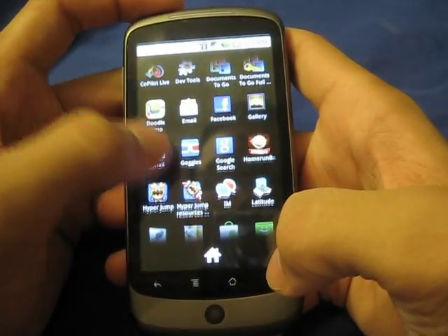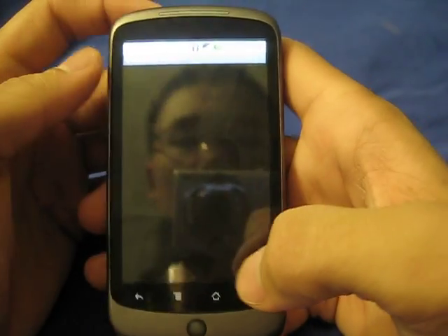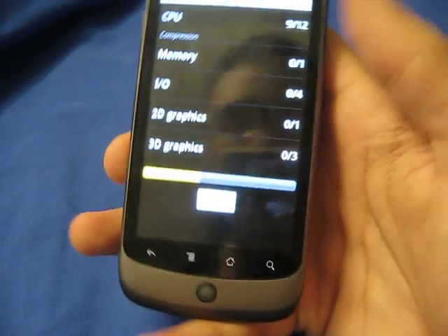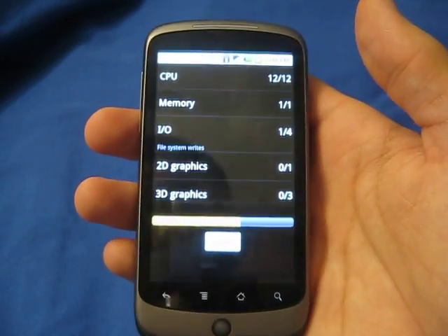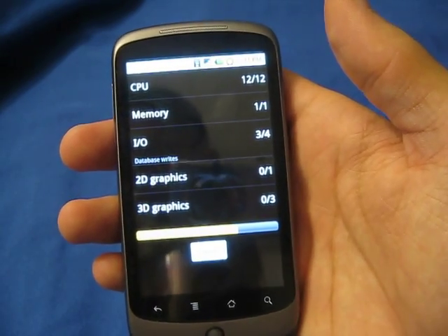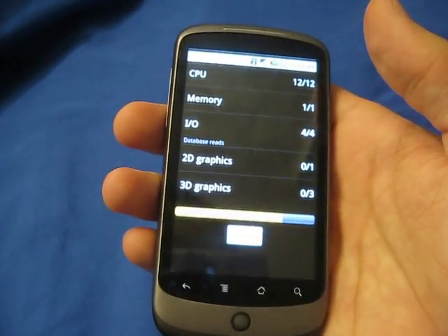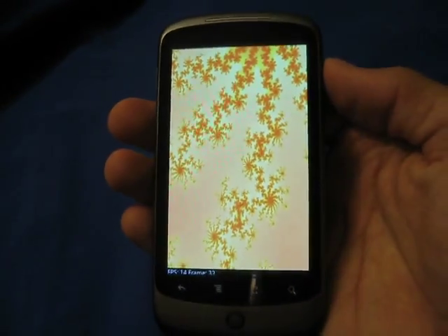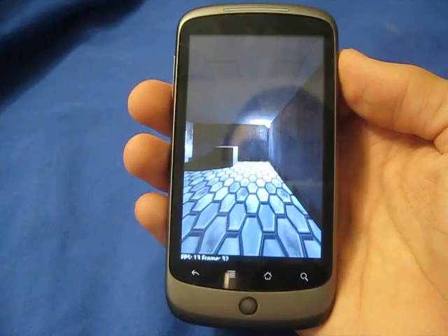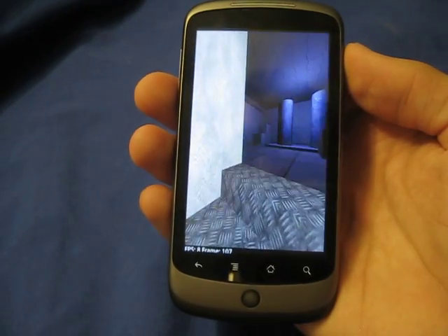Everything does work. Let's do a little Quadrant score. For those who have not seen or heard of what Quadrant Standard is, it's a benchmarking tool for higher-end Android devices. It basically tests all of the internal hardware of your phone, such as the GPU — the Graphic Processing Unit — and the CPU. We'll just wait for it to finish up.